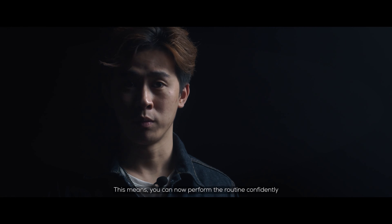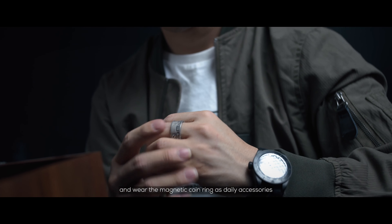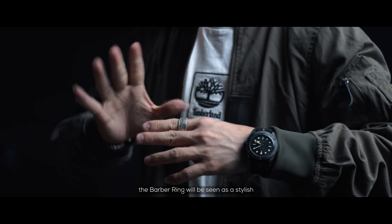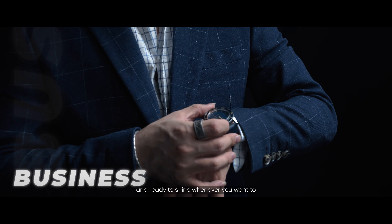This means we can now perform the routine confidently and wear the magnetic coin as a daily accessory. No matter what outfit you wear, the Bubble Ring will be seen as a stylish, modern everyday carry that will harmonize with any style and is ready to shine whenever you want.